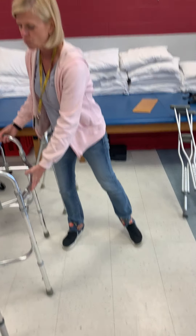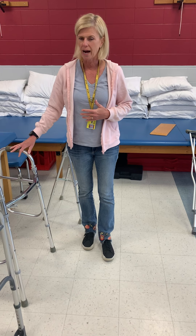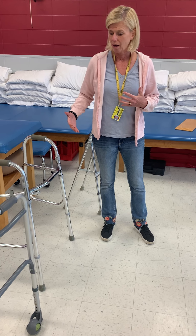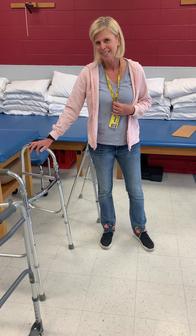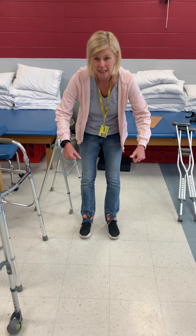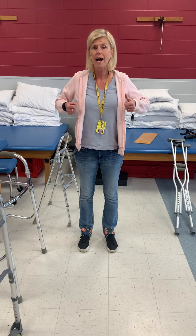A lot of patients will go out and buy their own walker or get one issued from the doctor, and adjusting a walker just isn't their forte. You may see a lot of walkers that are too high or too low for a patient, and it makes a huge difference. If it's too low, they're going to have posture problems — they'll be leaning over in that walker, which is never good. And if it's too high, they don't really get the stability they need either.